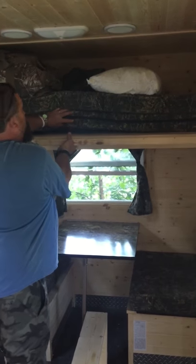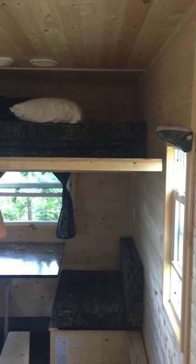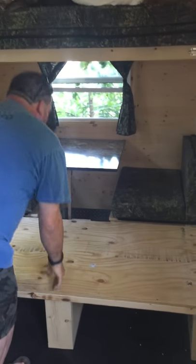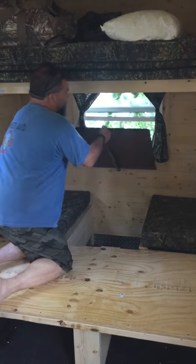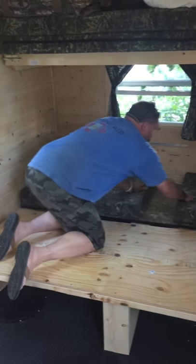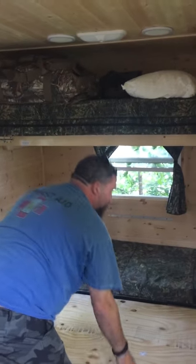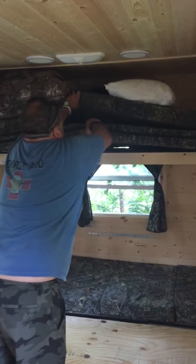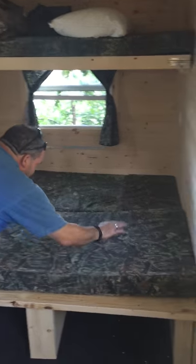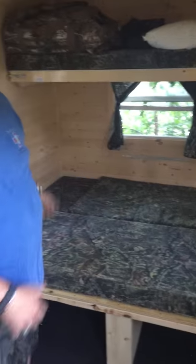Then I made another board that pulls out — I should have done this first. Then you pull out your spare mattress, make your bed, and you have a queen size bed.